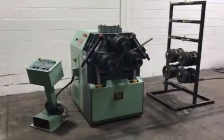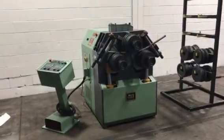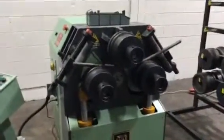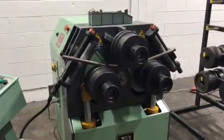We're going to do a quick video of our Eagle angle bending roll. It is a three by three by three-eighths inch machine. We have a rod in there that we're bending. The machine is new in 2008.